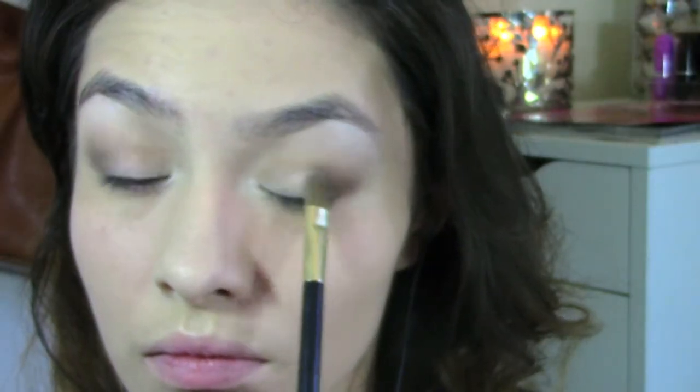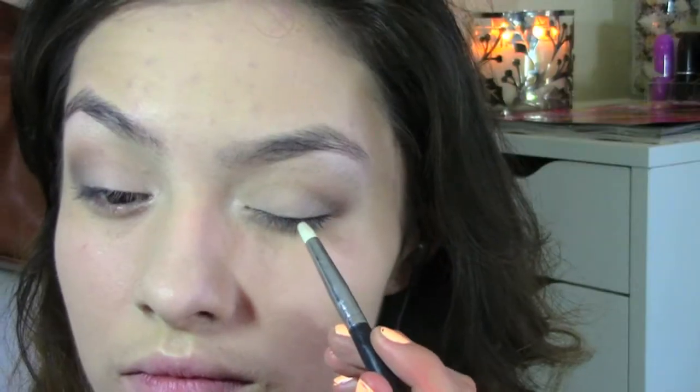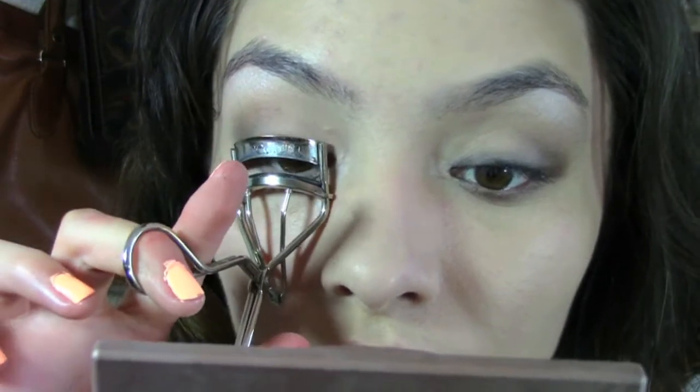Apply that same Venus eyeshadow on your inner tear ducts for a more awake look. Now I'm going with the YOS eyeshadow and applying that all over my eyelid with a flat shader brush. Then I'm taking a pencil brush and the Crave eyeshadow and applying it really close to my lash line, trying to smoke it out a little bit. With the Faint eyeshadow we used earlier, I'm applying that on my bottom lash line for a more smoky effect. Now I'm going to curl my eyelashes and apply the Maybelline The Falsies Mascara in Waterproof.